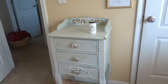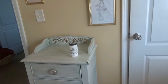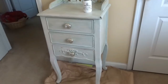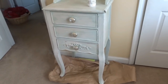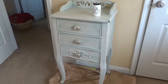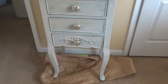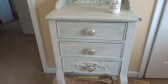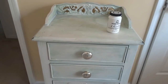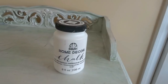I received this chest about five years ago from a co-worker who was moving and she was getting rid of it. When she showed me the picture of it, I loved the lines of this piece immediately — I loved the curvature of the legs and the details on the drawers. Originally the knobs were gold, so I replaced those with silver ones and kept the white washing she had done on it.